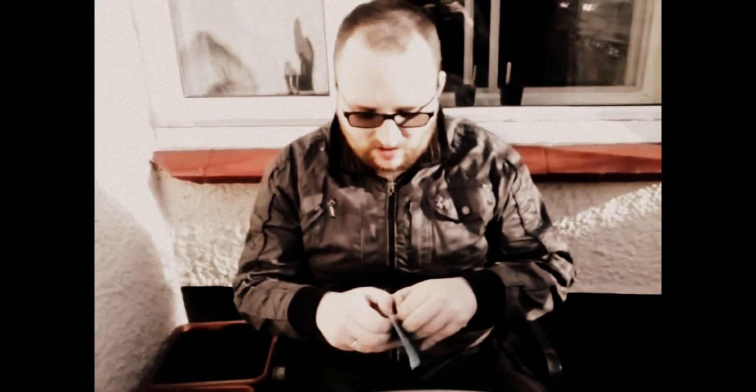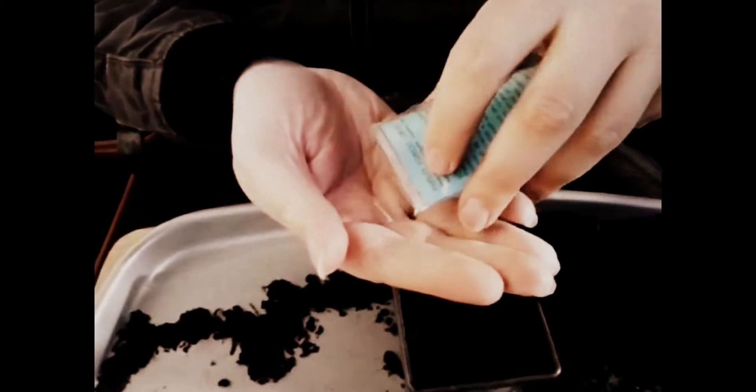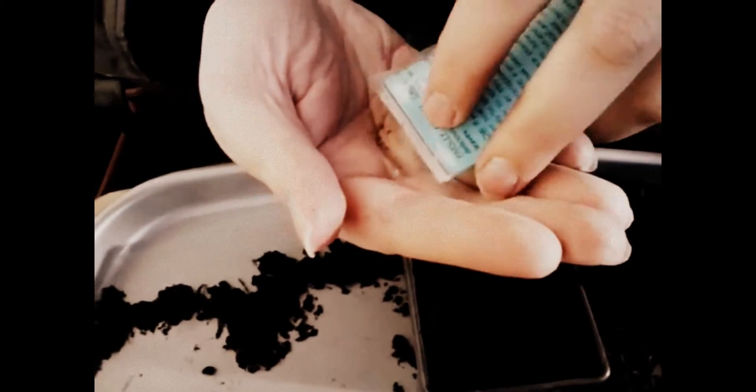Now parsley can be slow to germinate, so if this hasn't come up in the first week, I'm not going to worry. I'm going to sow quite a few seeds in this one pot just to ensure that at least something germinates.